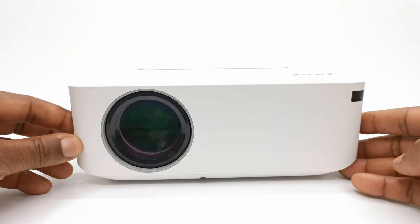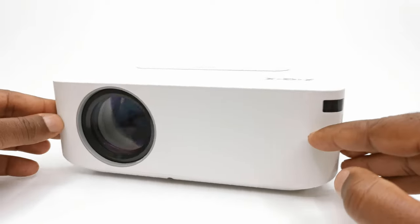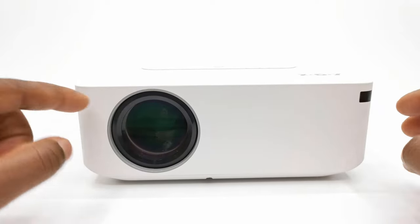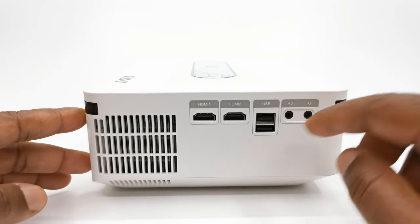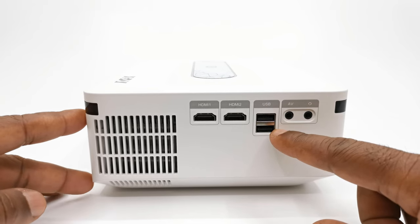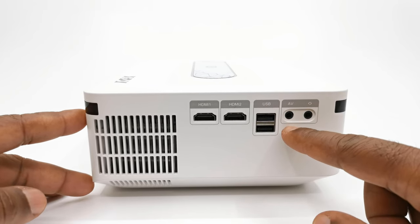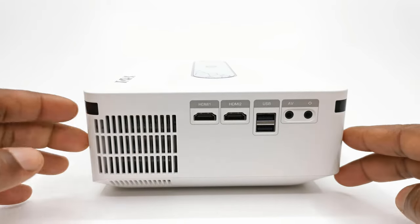Taking a look at its design, its entire body is made of plastic with an IR sensor at the right corner and the projector lens to the front. For connecting ports, to its right it has two HDMI inputs, two USB 2.0 ports, one auxiliary port, a headphone jack, and its exhaust vent.